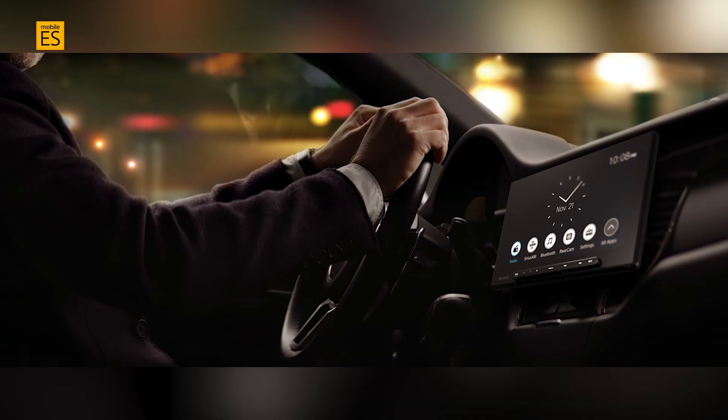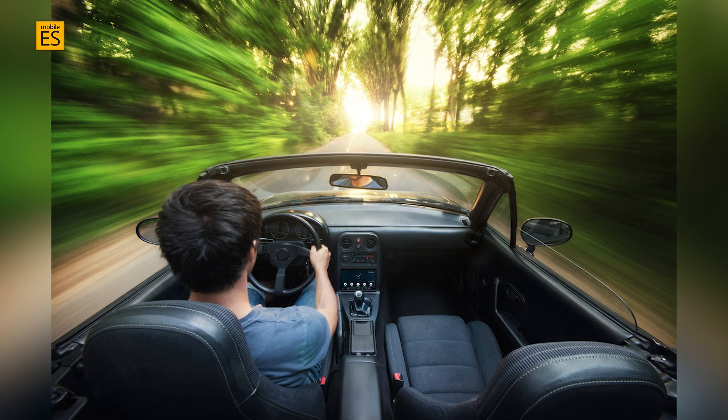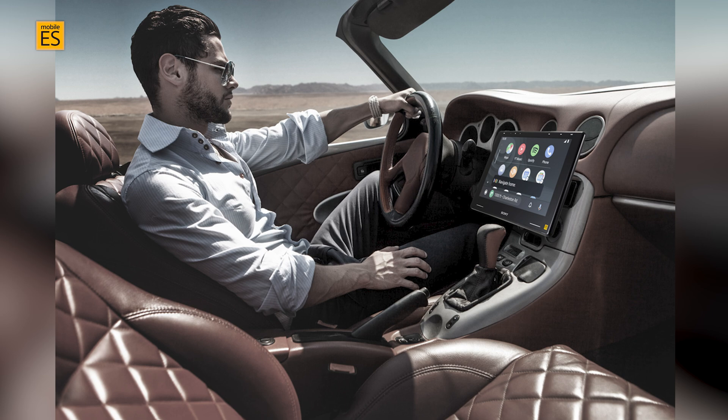In modern vehicles, especially those receiving major audio upgrades with multiple new speakers or replacing branded audio systems in high-end cars with 10 or more speakers, adding one or more amplifiers is often necessary. If you're upgrading all the channels and adding a subwoofer, Sony Mobile ES amplifiers offer a versatile set of input options that can gather and combine signals, making it easier to integrate and enhance these complex audio systems.